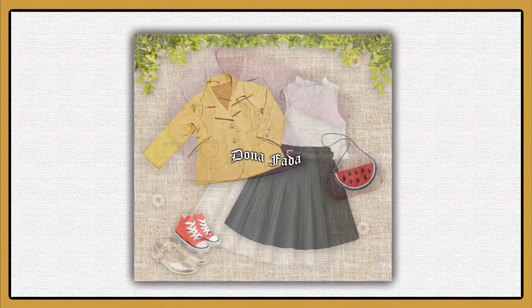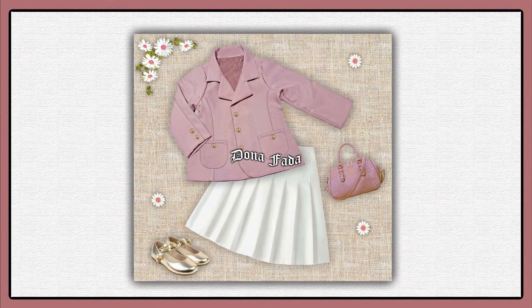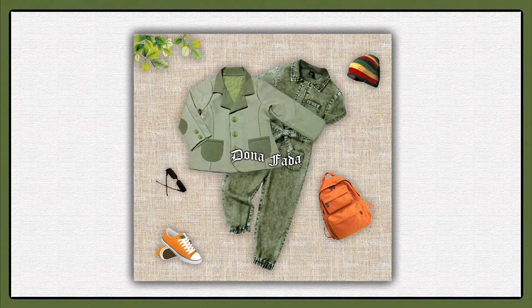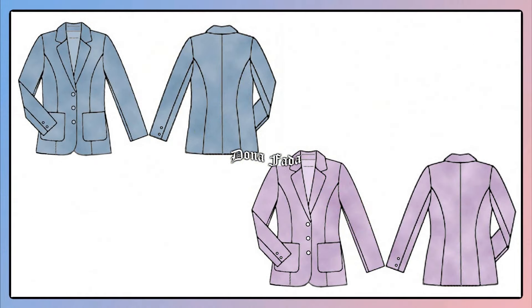This mold has three files: one for the feminine and children's blazer, which goes from 2 to 15 years old; one for the masculine and children's blazer, which goes from 6 to 10 years old; and one for the blazer for mothers, which goes from size 36 to 44.